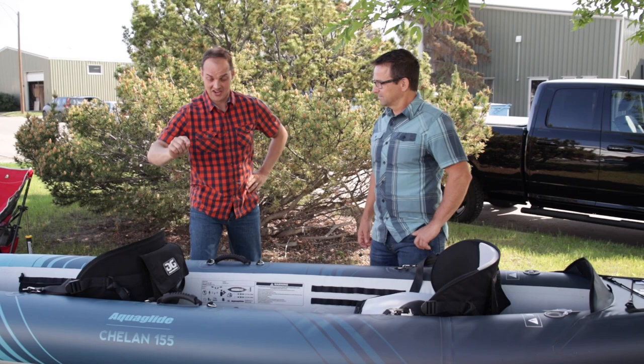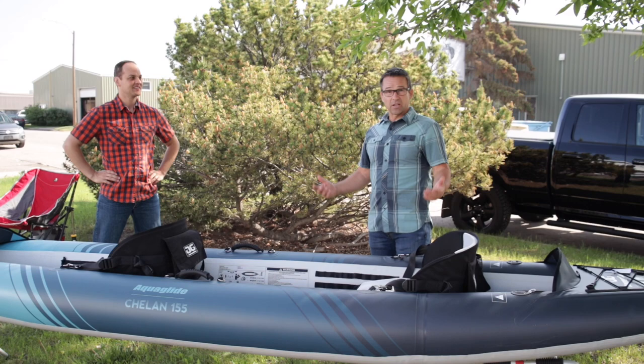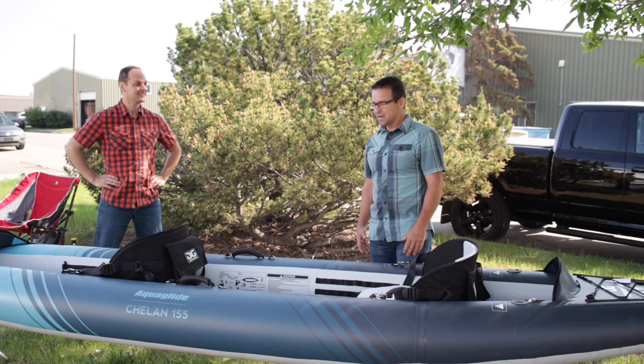I've been a kayaker for way more years than I care to admit, and I've done a lot of paddling — from racing and touring, whitewater, you name it. I'm a sales rep, I can choose pretty much any kind of kayak to paddle, but for recreational paddling the Shellan 155 is my personal favorite.